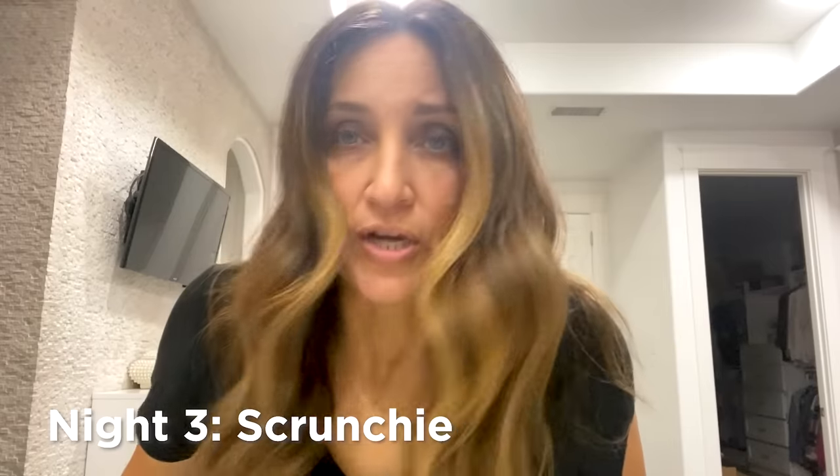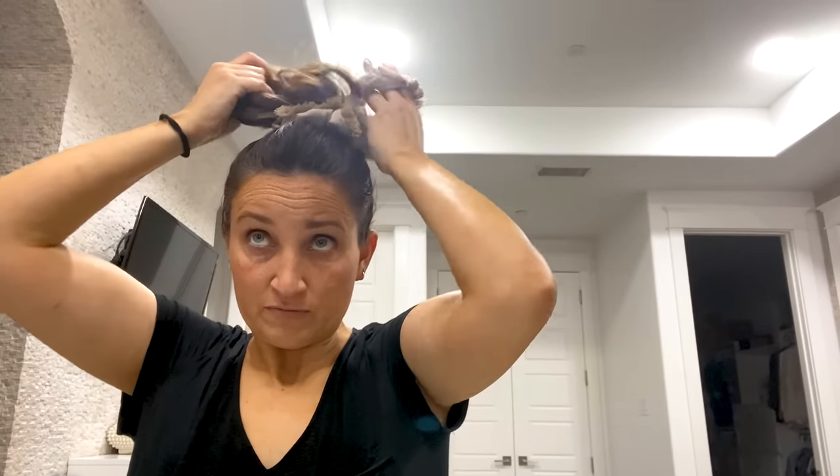Night three — we're going to try something different. Just a Heritage Crunchy satin scrunchie. You can see my hair — this is actually day three hair. We're just going to pull it into a pineapple on the top of my head. I want it loose — not super tight — and then just kinda pineapple it on my head like this and sleep with it. The trick is that a loose scrunchie is better because it won't crease your hair as much. We'll see what happens in the morning.